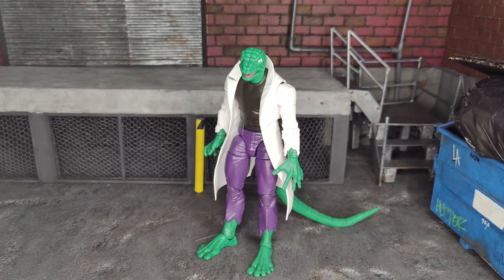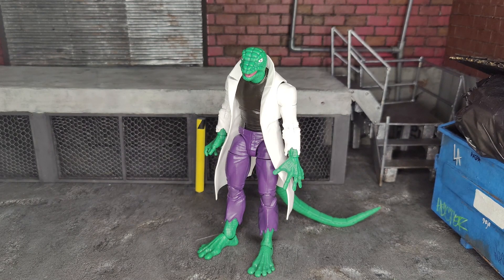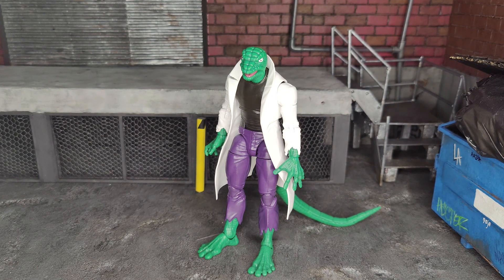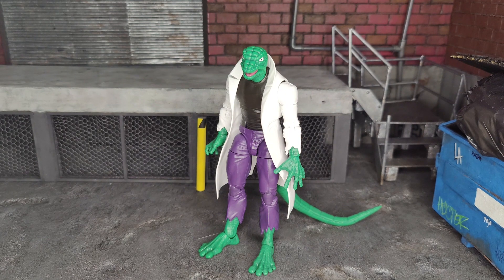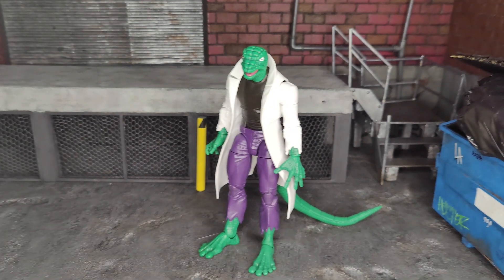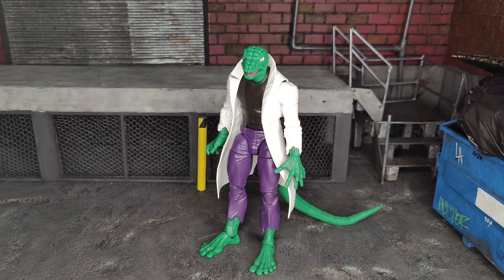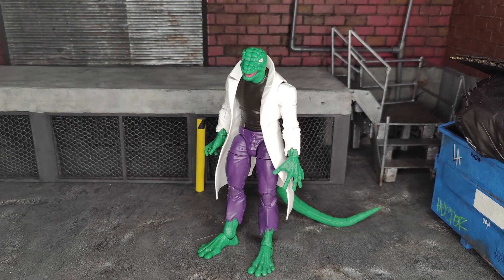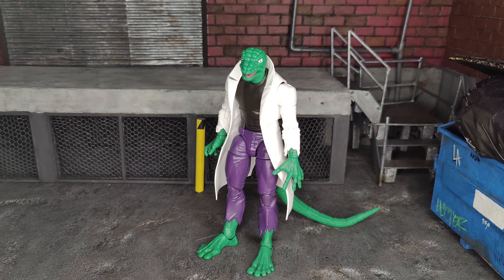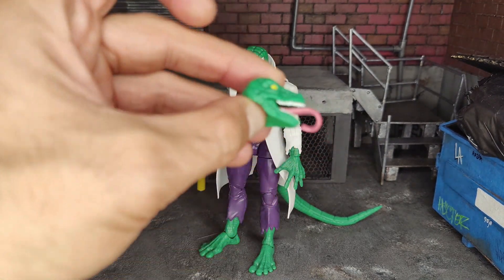Here we have him out of the box. First impressions are really good — Hasbro actually added a wash to it. A lot of the Spider-Man retro figures didn't get a wash, like the Shocker and Green Goblin. It's nice they did it here because I hate having to do extra work. Especially with the added price point — this figure was almost $30, and with shipping closer to $35, those little details are important.